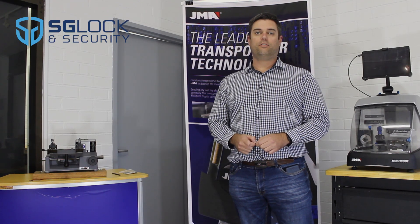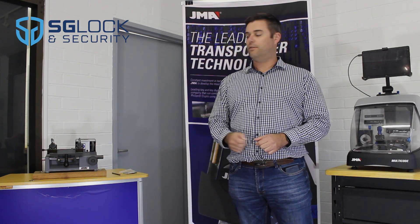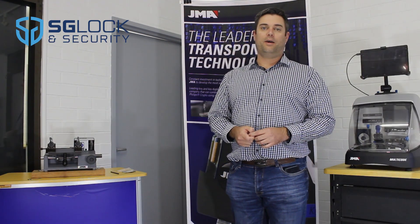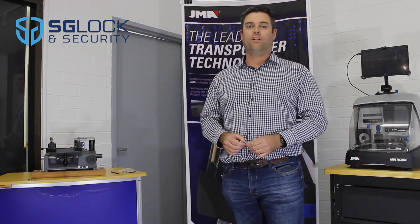Hi, I'm Col Cullen, National Sales Manager for SGLOX. Welcome to another product focus video on the new JMA Nomad Key Machine. JMA Spain have built a quality compact machine designed for the mobile locksmith van. Let's take a closer look.